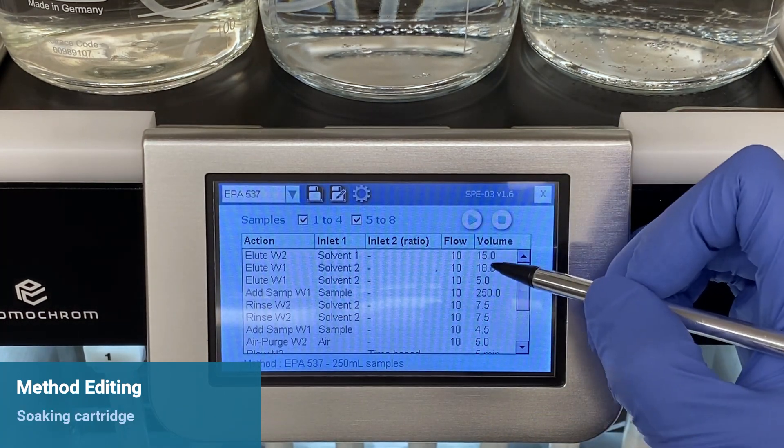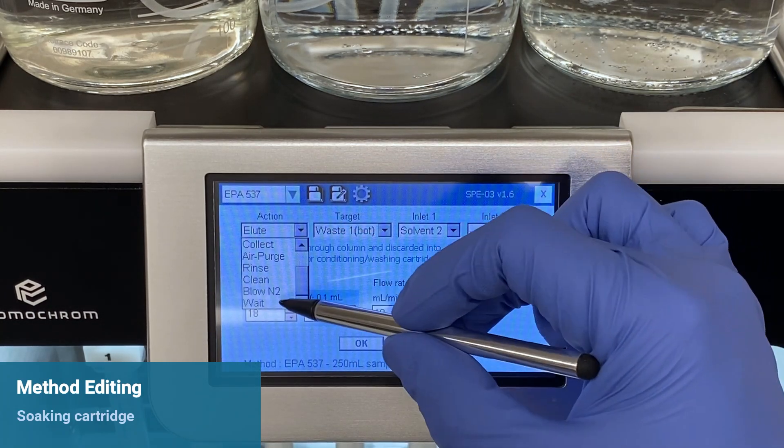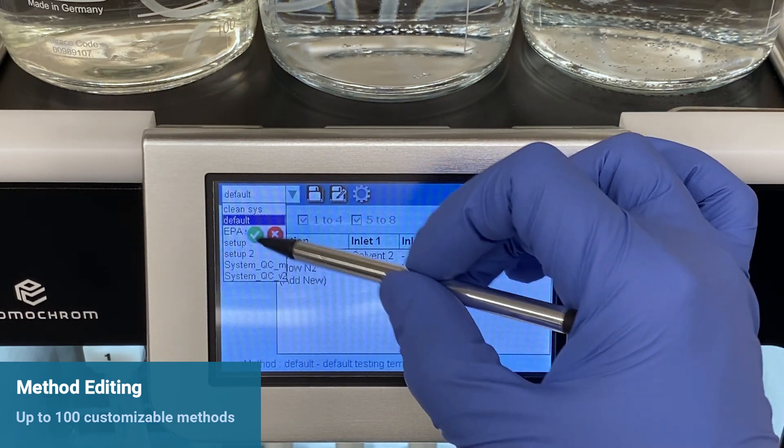If your method requires soaking the SPE cartridge, you may add a time-based wait where necessary. Up to a hundred different methods can be stored and accessed on the system.